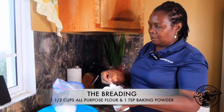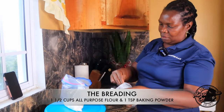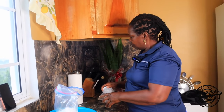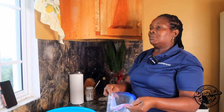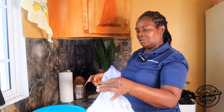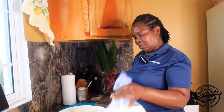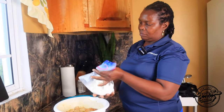Put one teaspoon of baking powder into the flour. You don't want too much in there. Why do you put baking powder in your flour? Because it's cooking on the outside, so your chicken stays nice and soft. And your crust is nice and flaky.